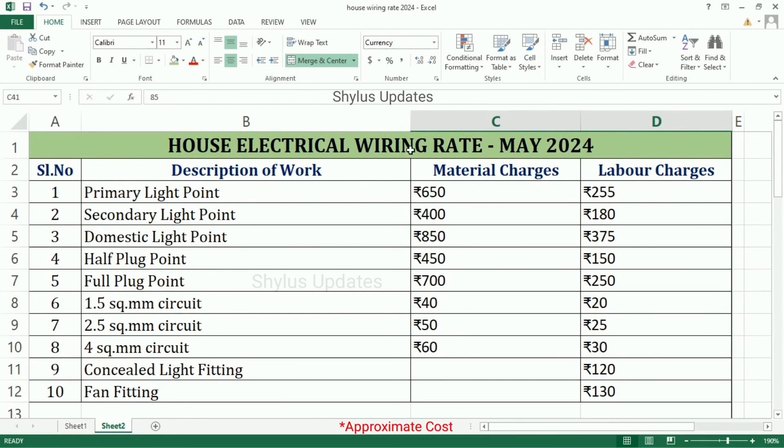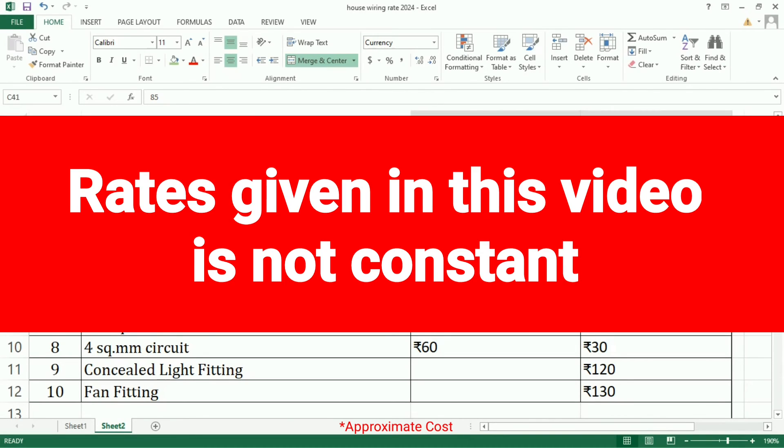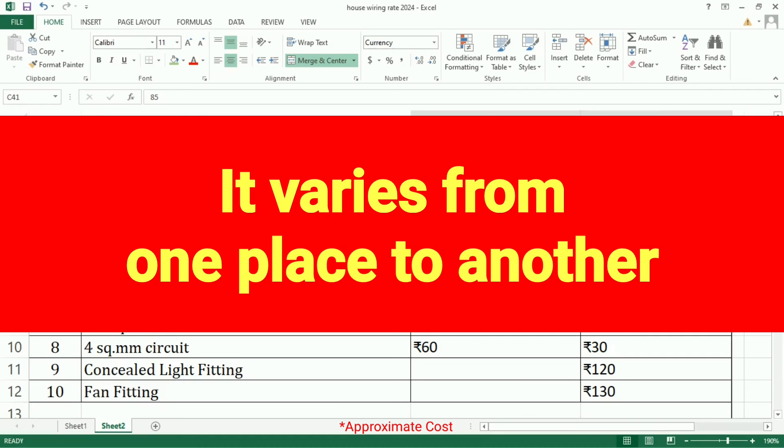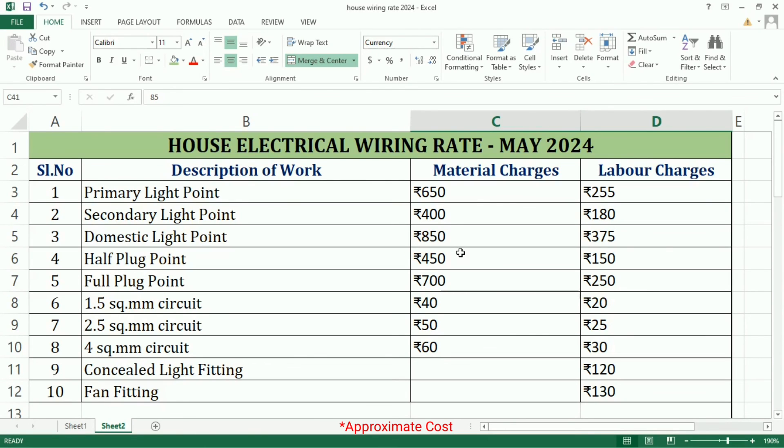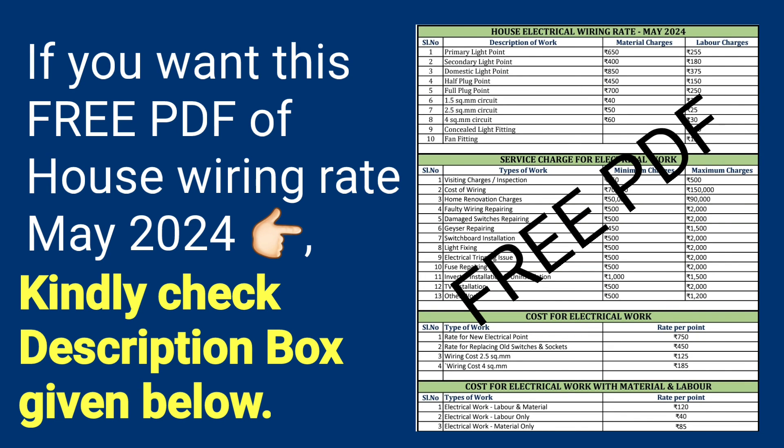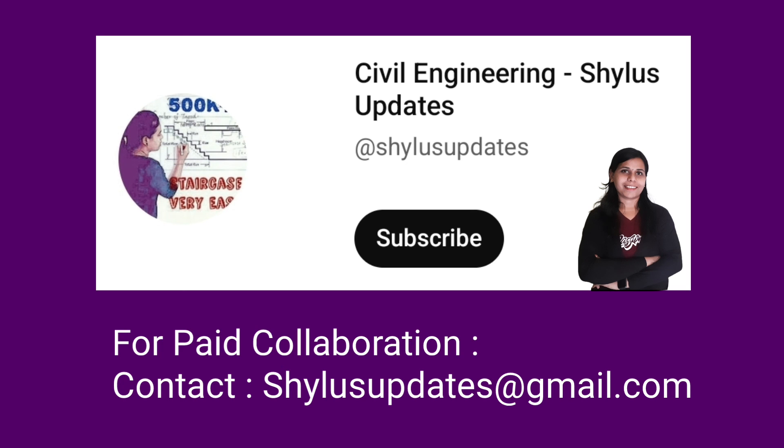These are all about House Electrical Wiring Rate May 2024. The rates given in this video are not constant — they vary from one place to another. These rates are only a reference. I hope this video is helpful to you. If you want this free PDF of House Electrical Wiring Rate May 2024, kindly check the description box given below. If you like this video, kindly do subscribe to Civil Engineering Shilu's Updates. Thank you.